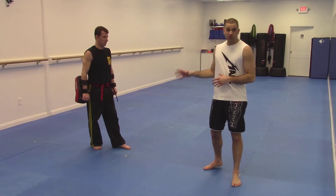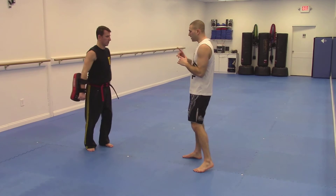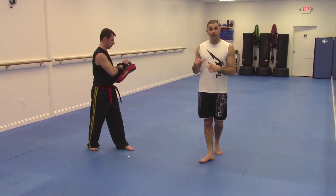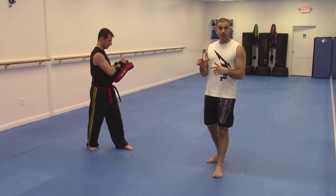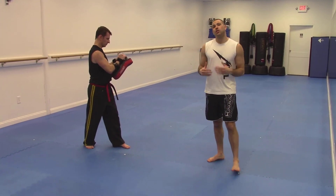This is a quick conditioning drill using the Thai Pads, assisting me is Mr. Hunt. I'm going to double right kick sprawl, double left kick sprawl, double right, double left sprawl. You can do this for a two or three minute round — it's excellent cardio.